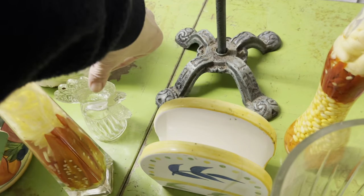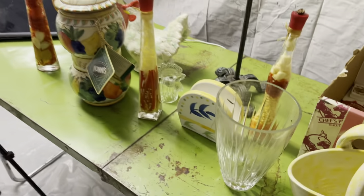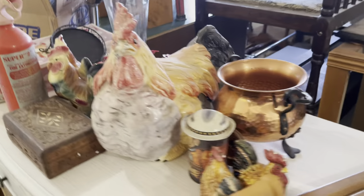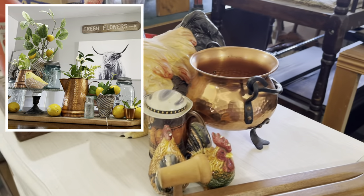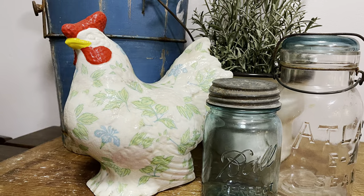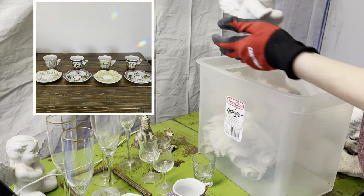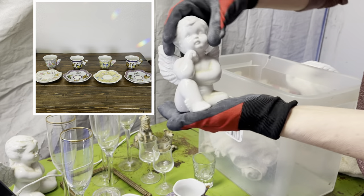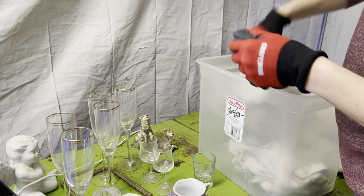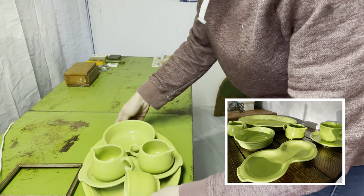There was a huge glass chicken and he broke unfortunately, but I kept his head. These roosters as well as this copper pot and all that copper you see on my tablescape. I'm just going through some more totes. I found these really neat vintage teacups, some ceramic angels.